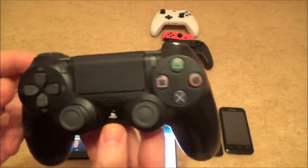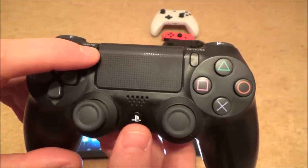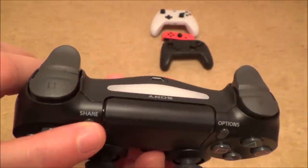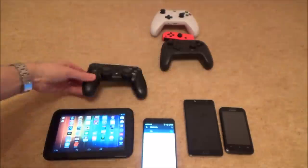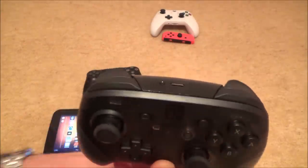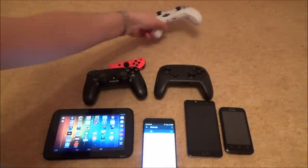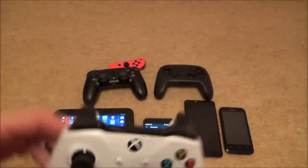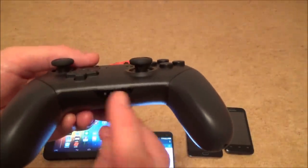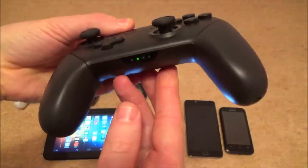Each controller pairs differently. For the DualShock 4, hold down the Share button first, then simultaneously hold down the PlayStation button for a few seconds until it starts flashing. The Pro controller is probably the easiest — just tap the sync button and it syncs up immediately. The Joy-Con and the Xbox One S controller each have a small sync button you press to enter pairing mode.